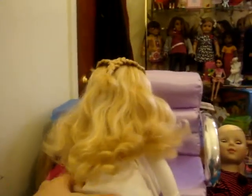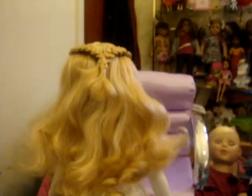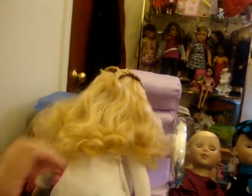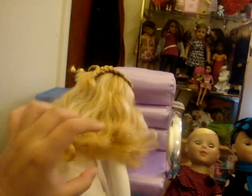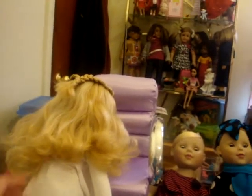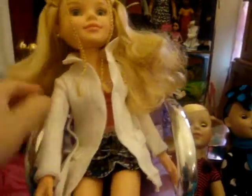She has really nice hair — it doesn't fall off like my Madame Alexander doll that I showed previously. All I did was give her a downy dunk, I only did it once, and it came out a lot softer. Her curls were very loose and they just sprang up, and now she has more curls than before. She's really nice.